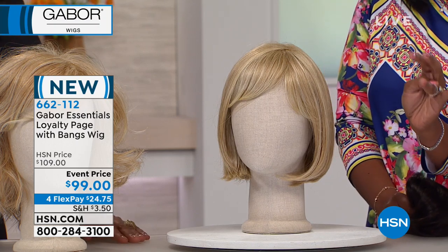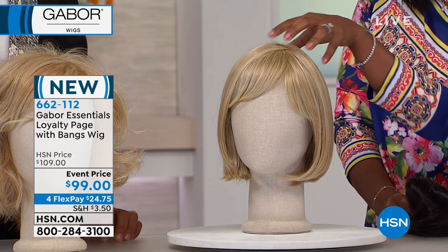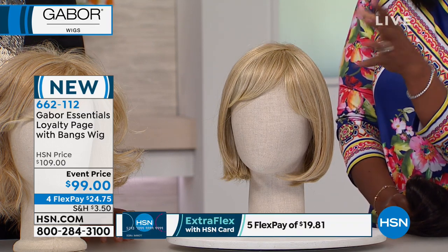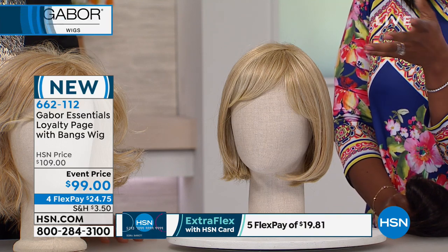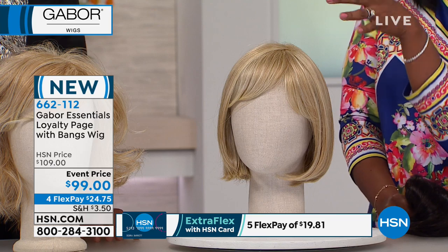Four flex payments of $24.75 — less than $100. For a wig of this quality to spend less than $100, you've got to go for it. Really good wigs can be very expensive.